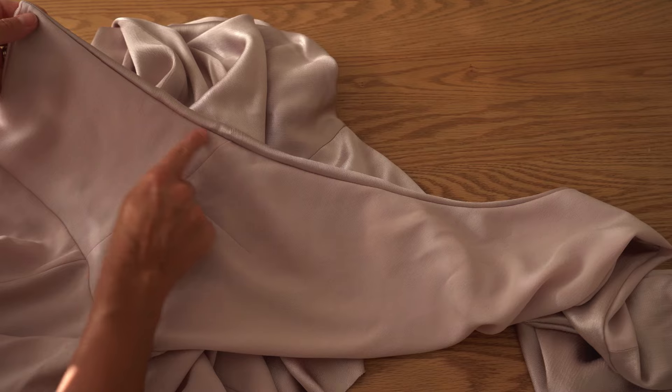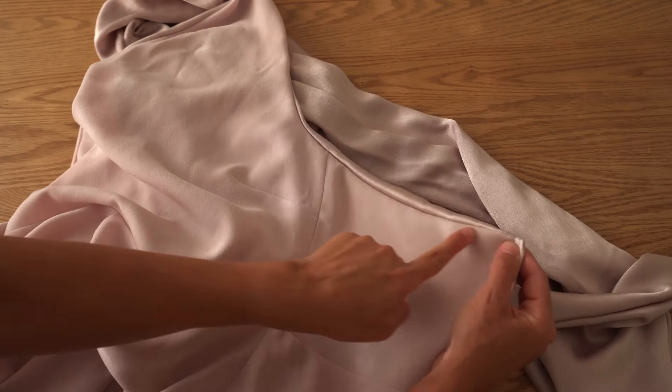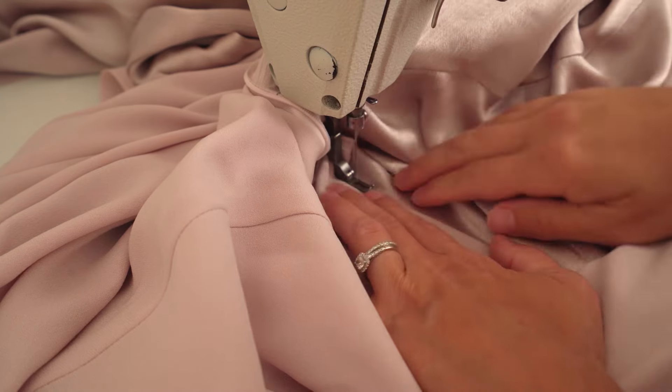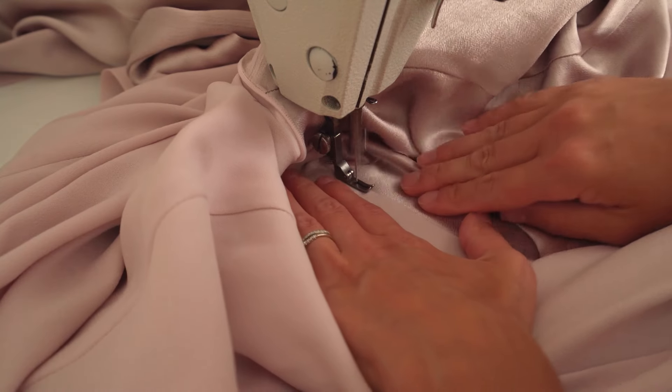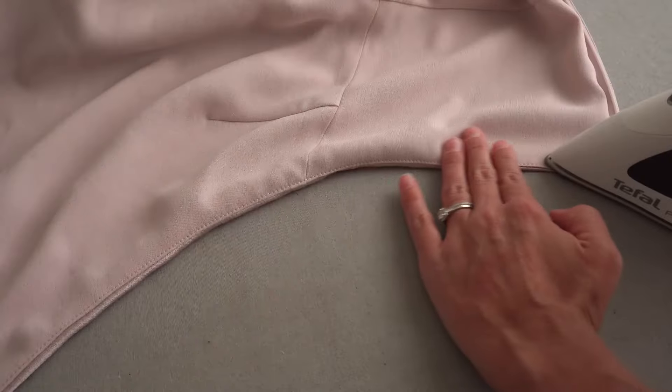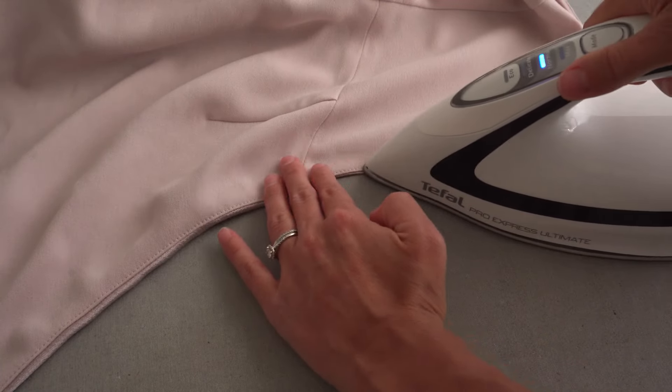Start stitching from the zipper till as far as you can reach, and then press the neckline and scarf.